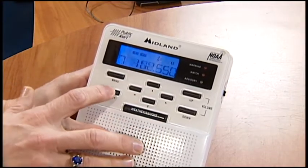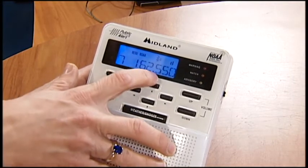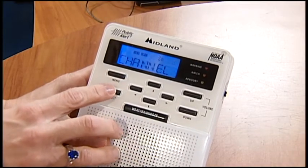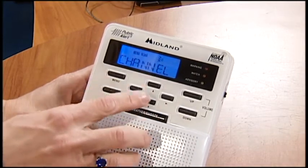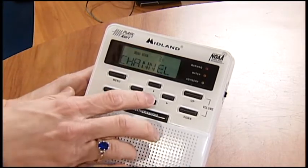On the next one you want the correct channel — this is the frequency. What we want is 162.55 megahertz. That's going to be the clearest one that you have on there, but you can also page up and page down. You want to basically have it default on the clearest channel. So we've got that set.